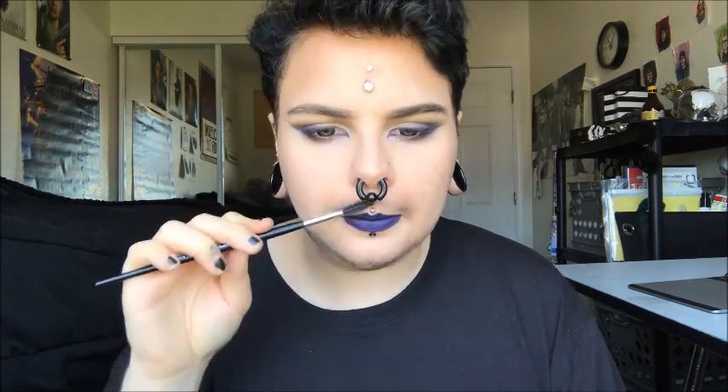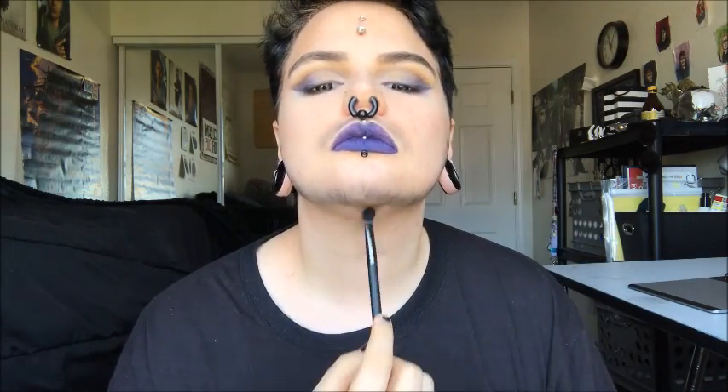If you have a stipple sponge, that will work way better — I just don't have one with me. Then I'm using Sugarpill's Bulletproof Shadow and I'm deepening the area, filling in little creases, almost like if you were drawing in your eyebrows and you wanted to fill in some areas with eyeshadow.